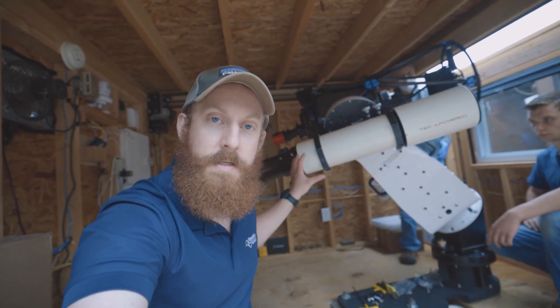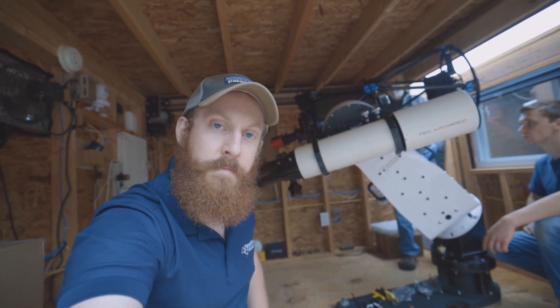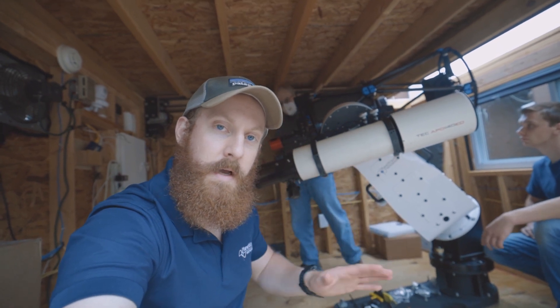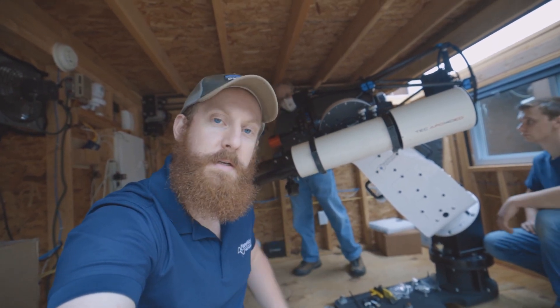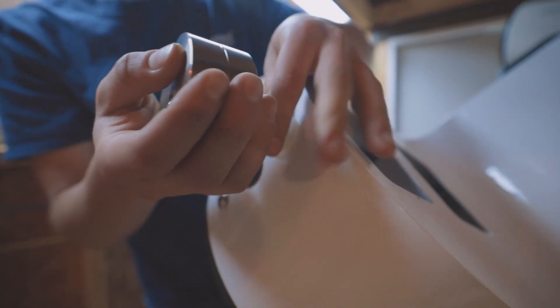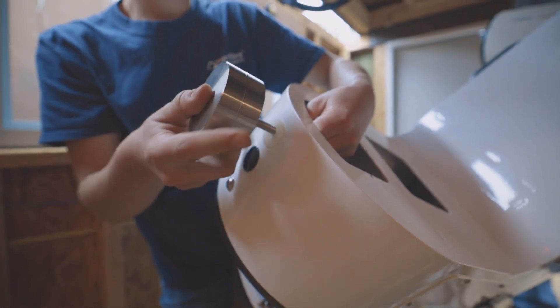We're fine-tuning balance right now. Step one: accessories on the optical tube. Step two: sliding the declination in the telescope tubes themselves to make sure that balances. Step three: balancing right ascension. With the L350 we have threadable weights to go on the toe of the mount that we're going to stack and get as close to balance as we can.